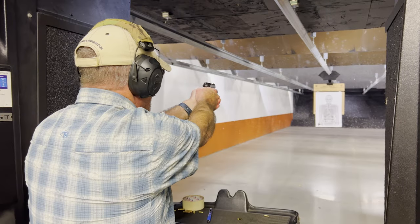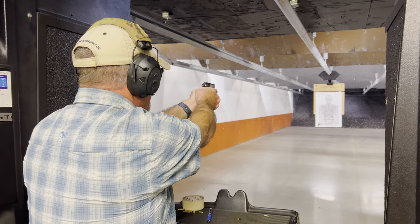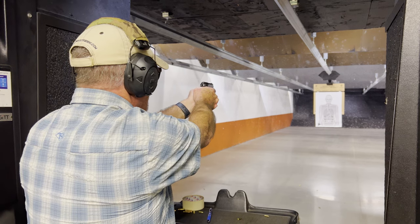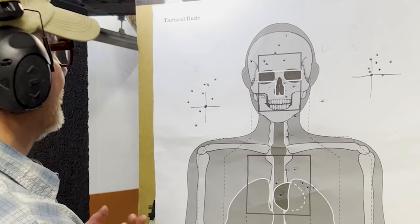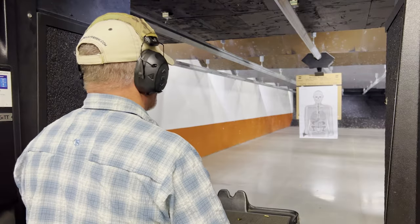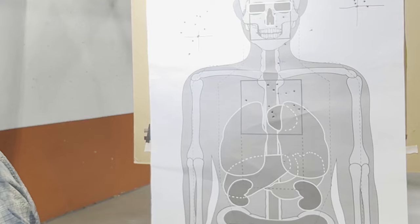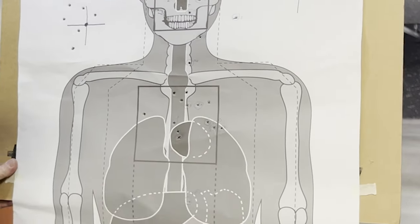I took it to 25 feet and wound up with a five-inch group, which I was pretty happy with. Then I went back to 15 feet to try to shoot as fast as I could, and wound up with six shots in the A zone. Not bad, in my opinion — though not as fast as I was shooting.